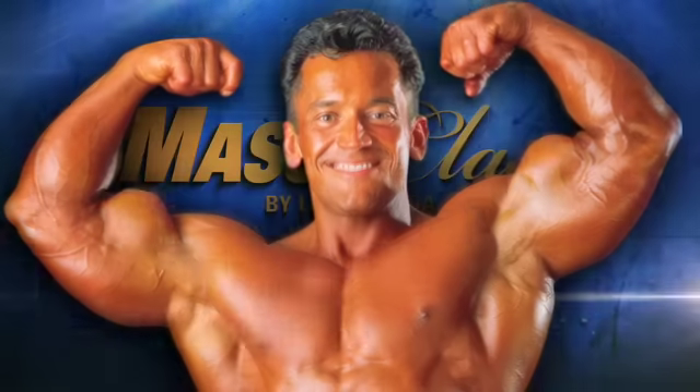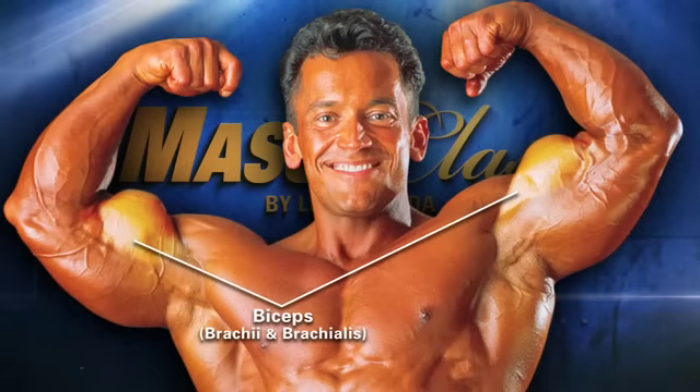The biceps muscles consist of the biceps brachii and the brachialis. This biceps routine involves exercises that develop the entire biceps structure to give you fuller, more muscular arms. Let's take a look at our biceps training now.